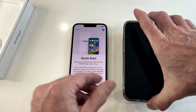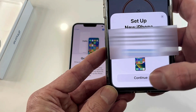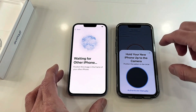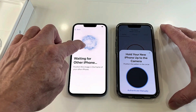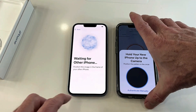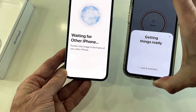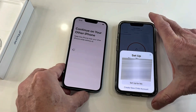Here we have my iPhone 13. I'll switch that on and it's saying 'Set up new iPhone' — I'll press continue. It says connecting, and now it says 'Waiting for other iPhone.' It then says position this image in the frame of your other iPhone's camera, so I line these two up and you can see it just zoomed into it.